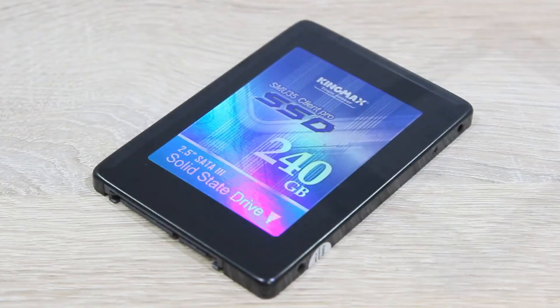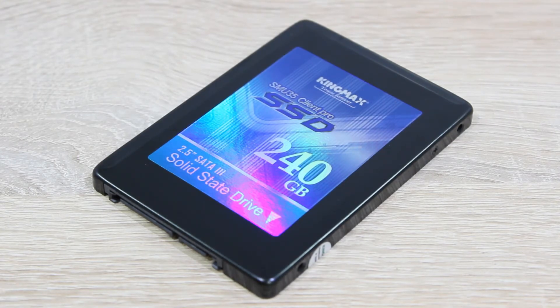I think these days solid state drives represent a good upgrade to speed up your PC, whether it be desktop or laptop. The overall experience is just much better and smoother than with an HDD. You really can't go wrong with this KingMax SMU35 Client Pro SSD, and 240GB for this lower price isn't bad at all.